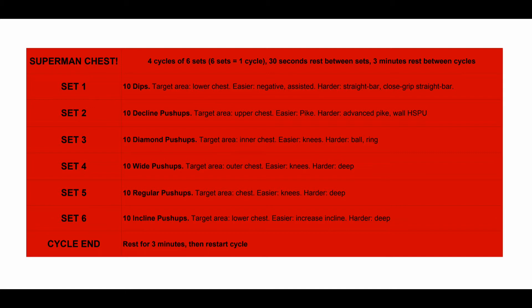I selected all of these exercises specifically trying to target every area of the chest. It's four cycles of six sets — six sets equals one cycle — and there's 30 seconds rest between sets with three minutes between cycles.